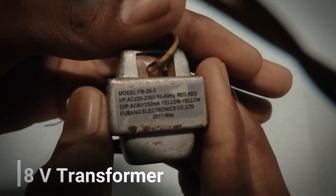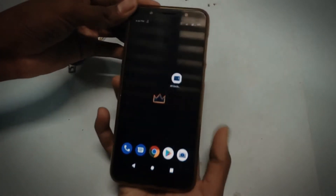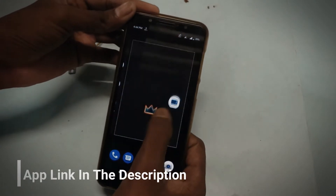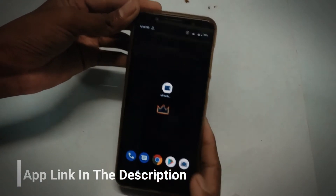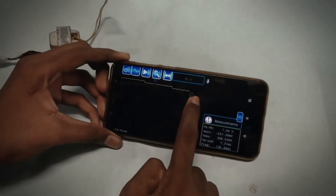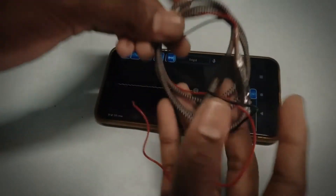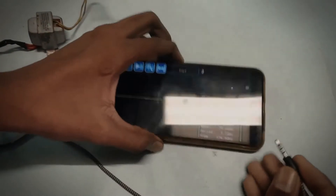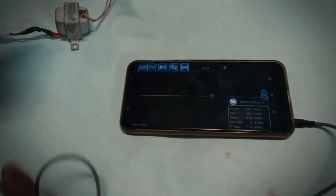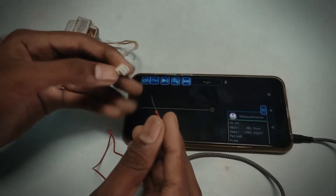I'm using an 8W transformer so that we can find the wave on frequency of it. Download this app and install it in your phone — the link is given in the description. Now plug the headphone into the phone we have made. Connect the input wire with the transformer and turn on the switch.